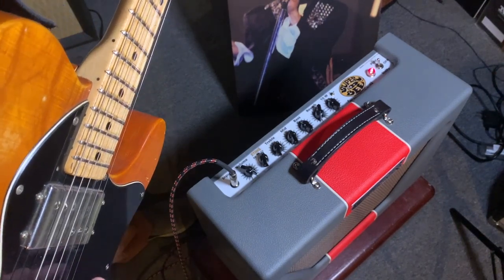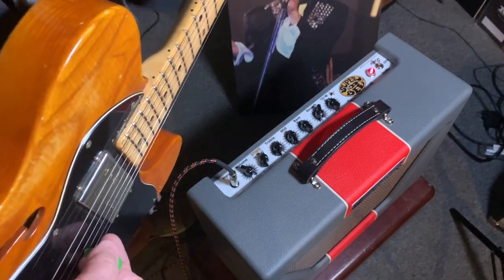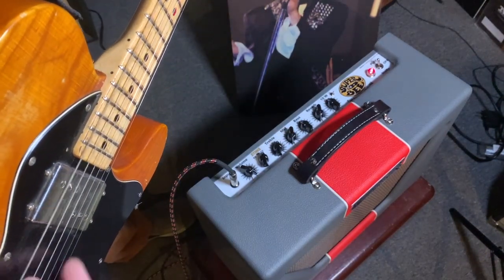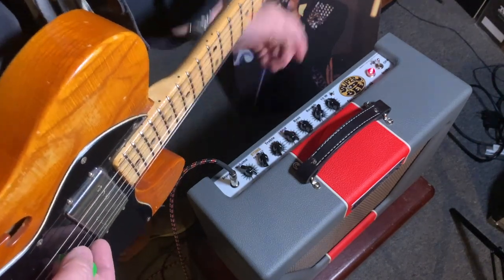The 72 switch — lots of thick mid-range. You can scoop out the mids if you want, or add more mids.